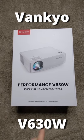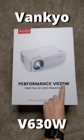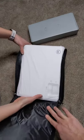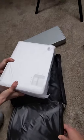Hey guys, so we're going to unbox the V630W here from Vankyo. That's the carrying case you can see there — pretty compact, so you can take this with you somewhere.